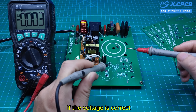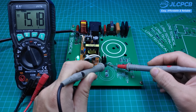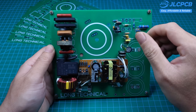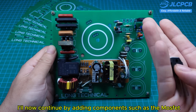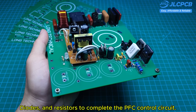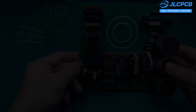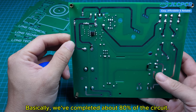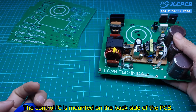If the voltage is correct, we can move on with the assembly; but if not, we'll need to check the power circuit again. With the 15-volt supply working properly, I'll now continue by adding components such as the MOSFET, diodes, and resistors to complete the PFC control circuit. Basically, we've completed about 80% of the circuit. The control IC is mounted on the back side of the PCB.